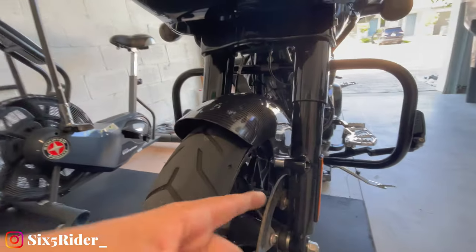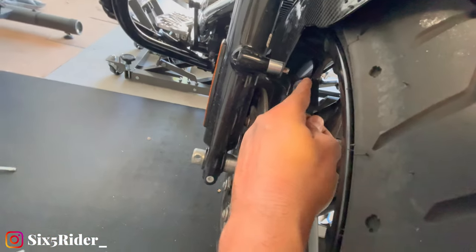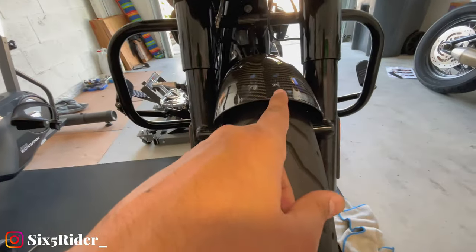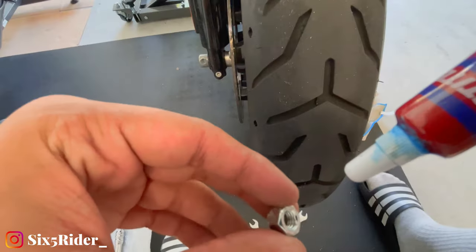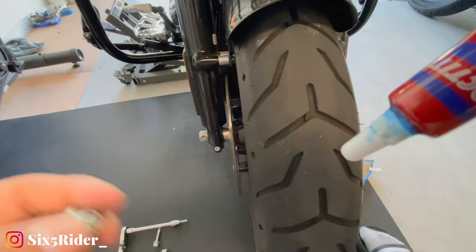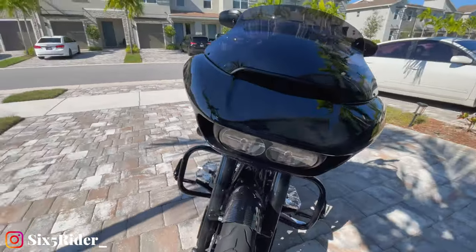Alright, so we got it on, everything's still just finger tight. It doesn't say this in the non-existent instructions, but I'm going to go ahead and put a little bit of Loctite on the nut itself. Probably not that important, but I try to be a cautious guy — this is a $500 piece of equipment and I don't want to be riding down the highway one day and have it come loose. I'm also not going to tighten it that hard because I don't want to break the carbon fiber.